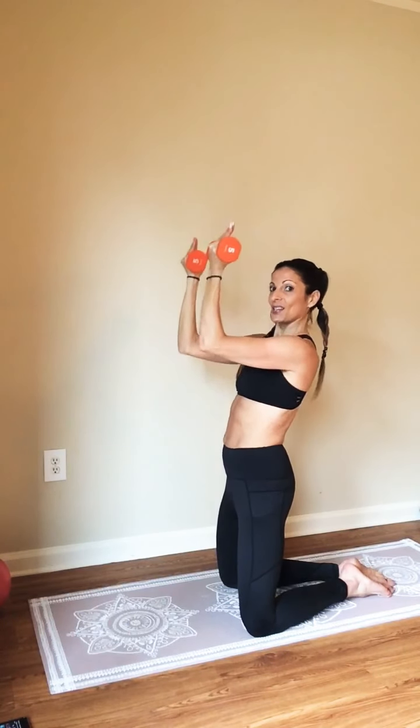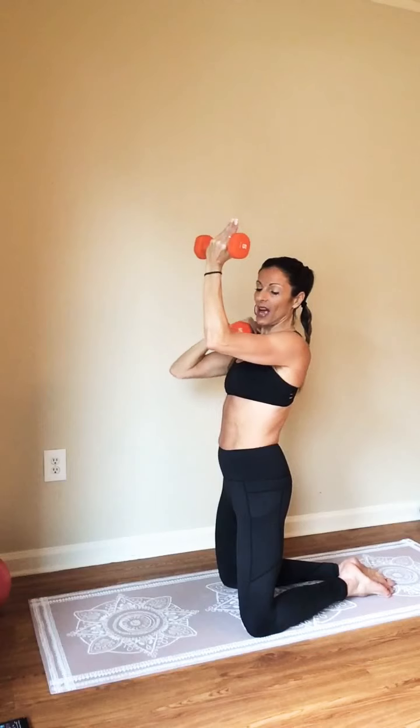Palms are going to face in. Tiny little breaths. How are you doing? Are you feeling that burn? Almost done. Bring it out to the side. Press. Now here's our grand finale. You're going to fully extend, send your weights slightly in front of your shoulders and lift.